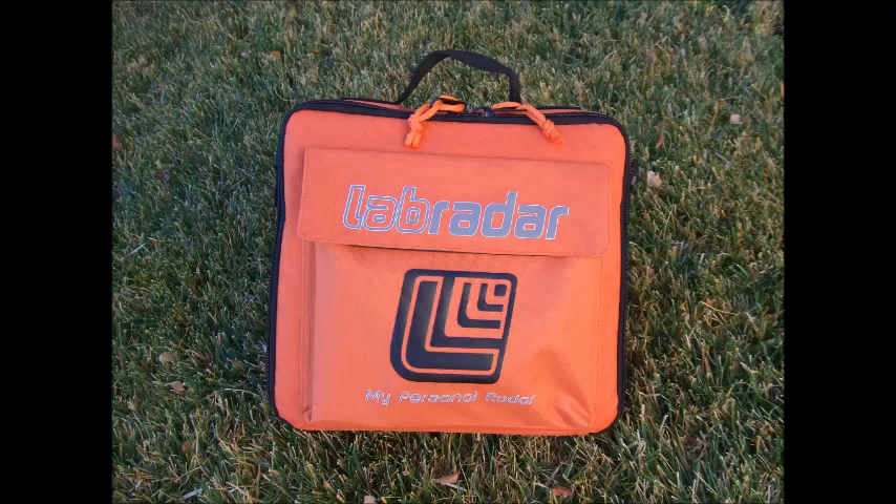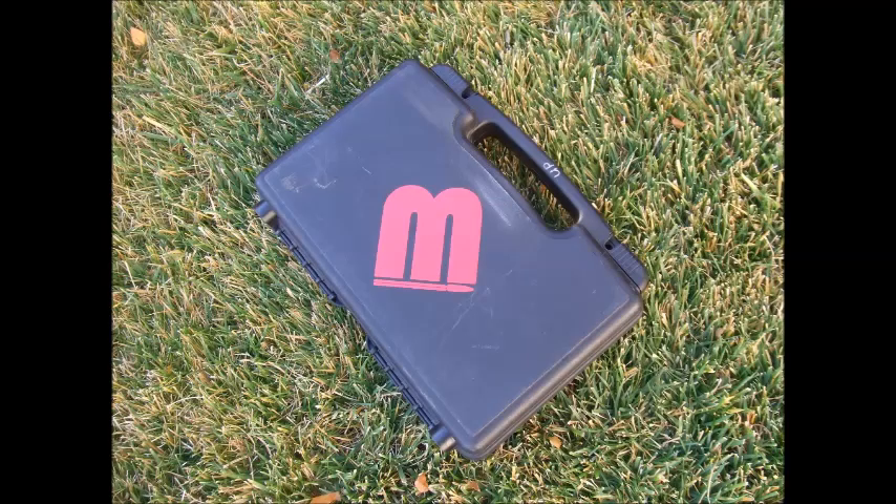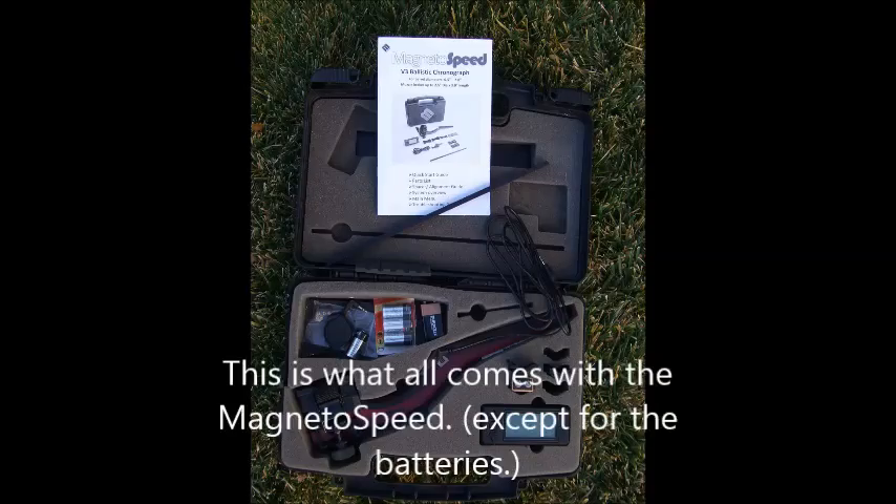This is the Labradar by itself, so you can see what it looks like and the size. And then here's what comes in the package — I didn't order a base plate with this. This is the MagnetoSpeed in a simple little box, and this is what's in the box when you get it, except for the batteries which I ordered.